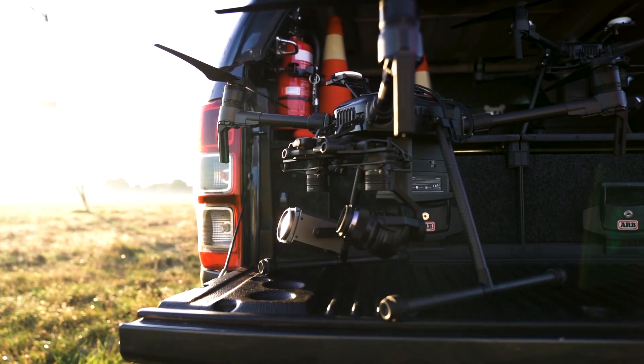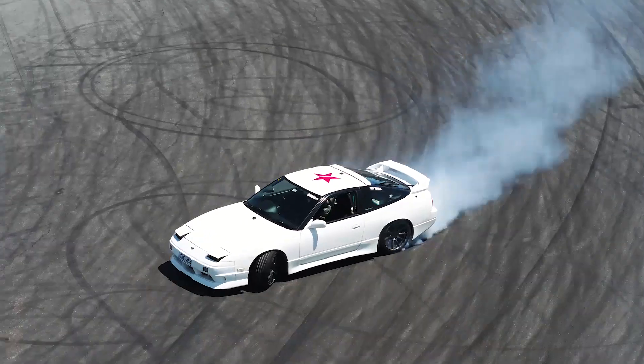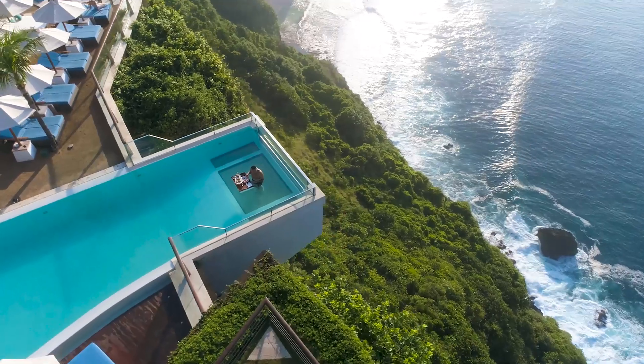Welcome back. For those of you new to this channel, my name is Aaron Rajmani. I'm the director of UAVisuals, a commercial drone services provider based in Melbourne. We offer drone services for creative commercial applications across Australia and beyond.